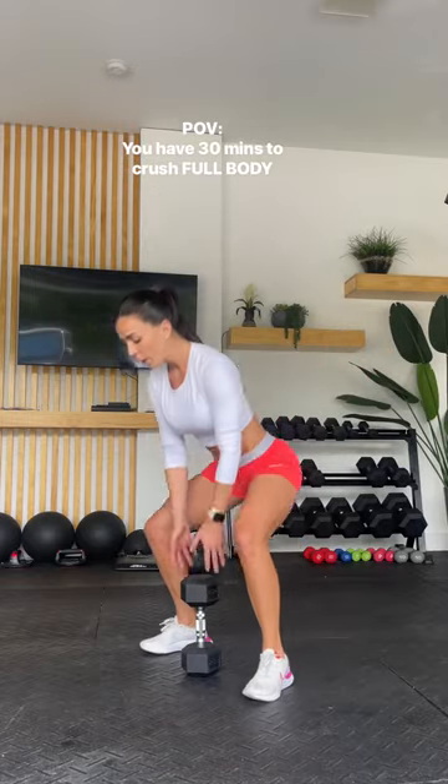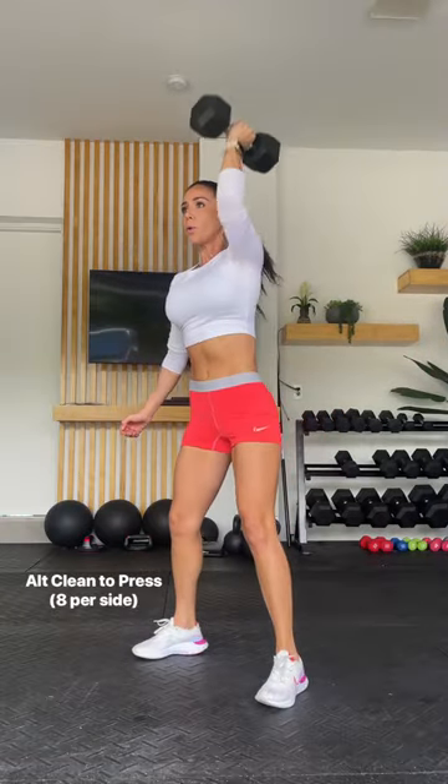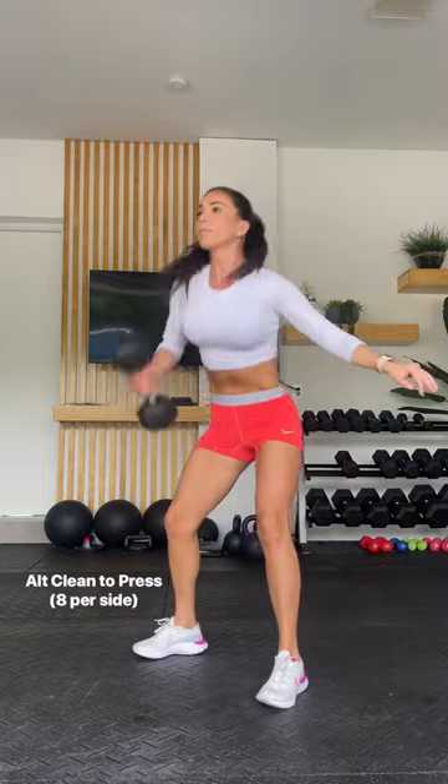If you only have 30 minutes to crush a workout, you're going to want to save this one. Start out with eight alternating clean to presses on each side. Make sure you go heavy here.